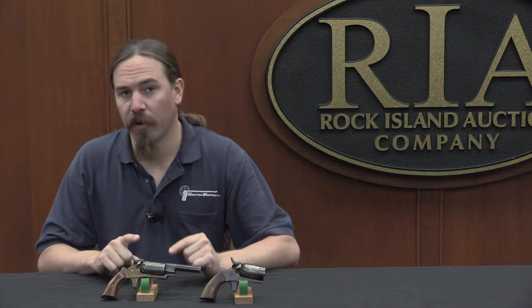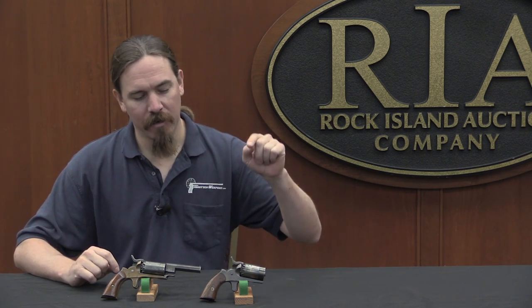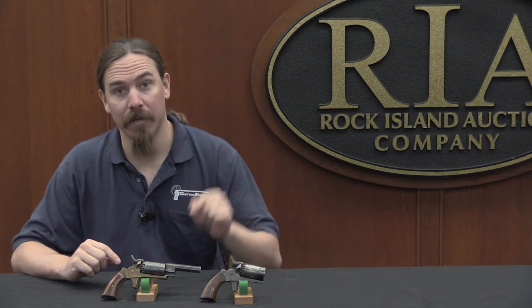We've talked about Walsh revolvers before, a couple times actually. We've looked at both the small calibre and the Navy calibre Walsh guns. And when I found this one, that's just too neat for me to turn down. A little bit of a quick recap for you guys — if you haven't seen the previous Walsh videos, I would recommend checking those out. You'll find links to them in the description text.